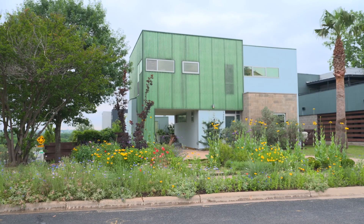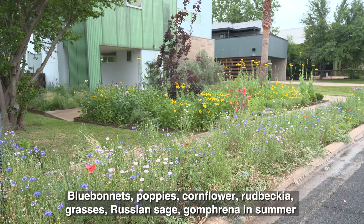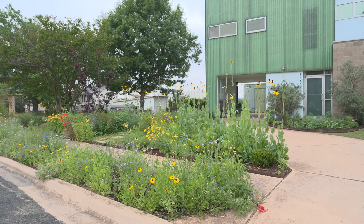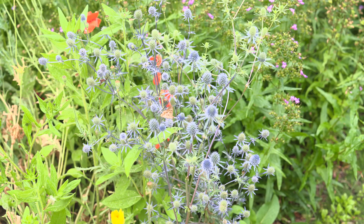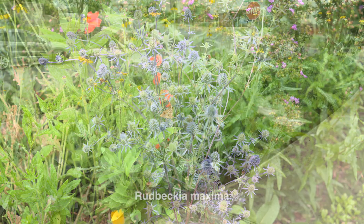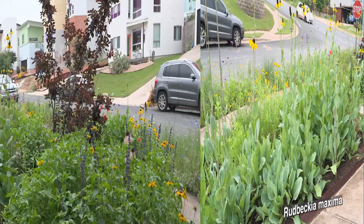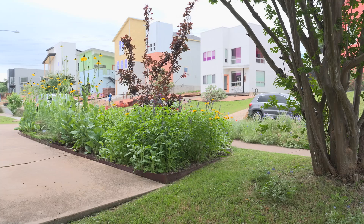In the very front we have what we've called the devil strip — some areas call it different names, but I love that name because it really is like a devil to plant. It's constantly dry, so you have to choose plants that can handle the radiant heat from the concrete, and there's no irrigation there either. In the garden next to it we have coreopsis, sea holly, Brazos penstemon or gulf penstemon which has been really reliable, and some rudbeckia maximas in the front. Overall we both really like informal plantings, but you have to be aware that it can look a little wild.